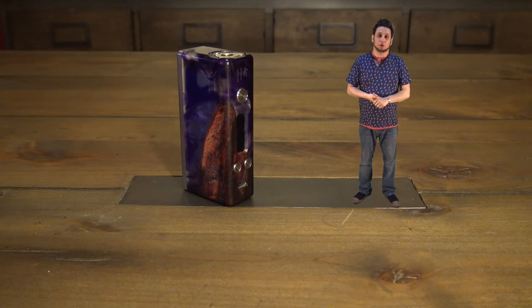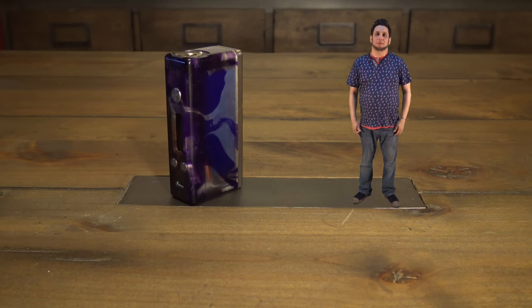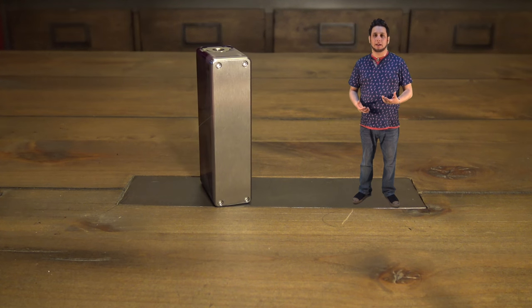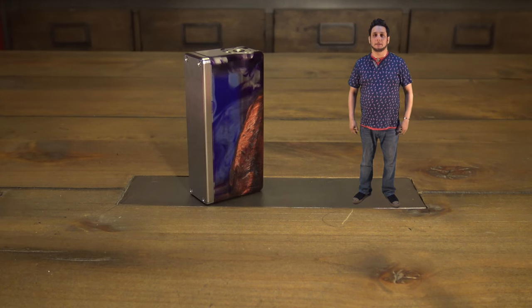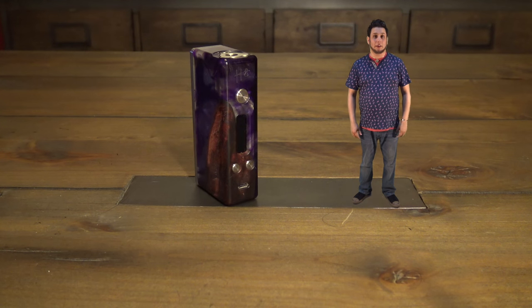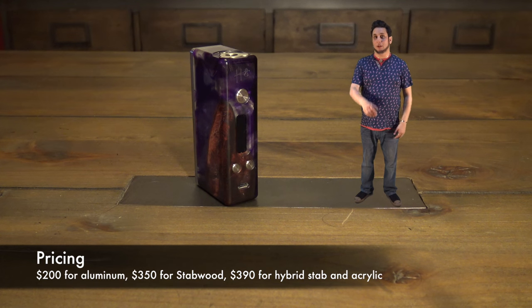The Hobo X features a DNA 200 chip. We're not going to go into the chip today — there have been enough videos made about DNA 200s and how they work. We're really just going over the box, the aesthetics, the ergonomics of it. What makes the Hobo X different than any other box out there? What makes the Hobo X a $390 DNA 200?